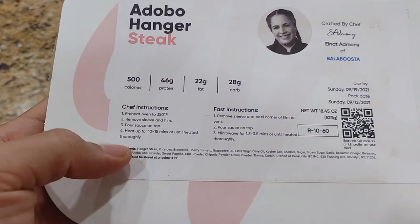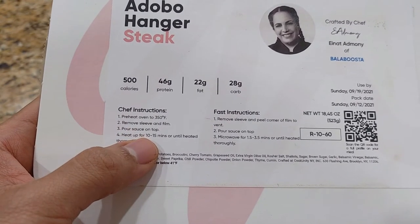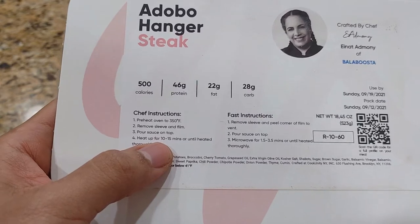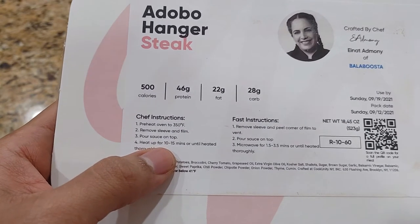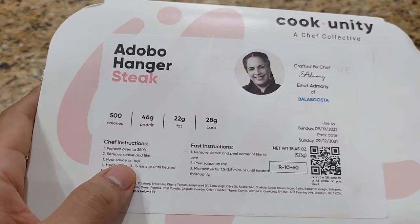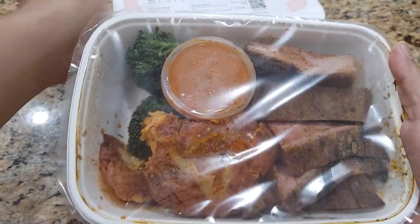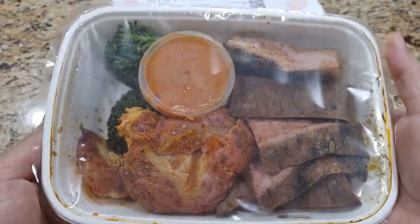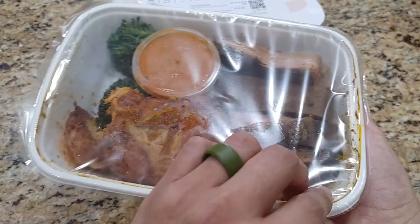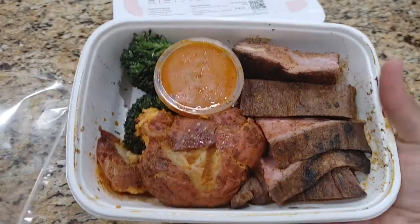We're going to do the chef instructions. Preheat the oven to 350 Fahrenheit. Got the oven going — just started, so it's going to take a while, but we can move forward. Remove sleeve and film. That looks good — look at that. Sleeve and film: check and check.